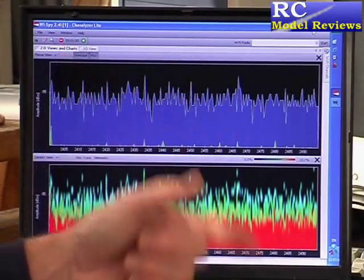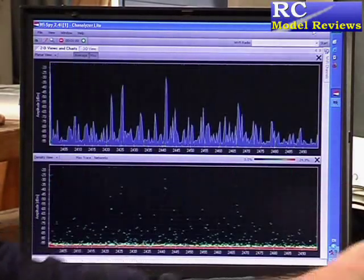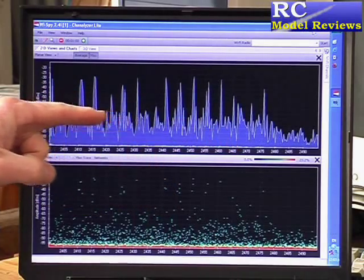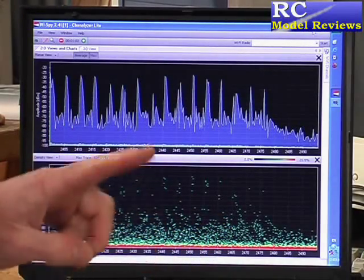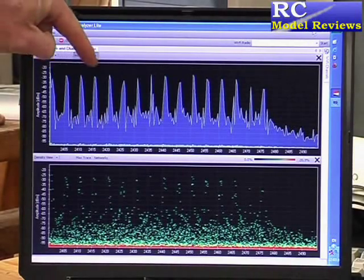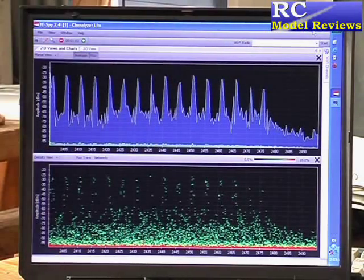Here's the spectrum analyser — we've got just background noise at the moment. I shall turn on the Turnigy radio and we'll see immediately the background noise drops back, and here come the little peaks from the hopping that the version 2 is doing. You can see it's putting up little spikes down there as well. So there we go, it's hopping — I count 16 primary frequencies in the hopping chain.